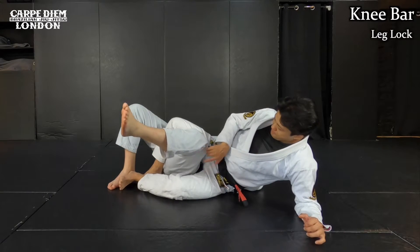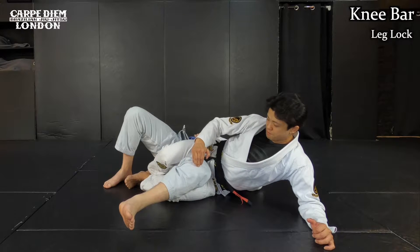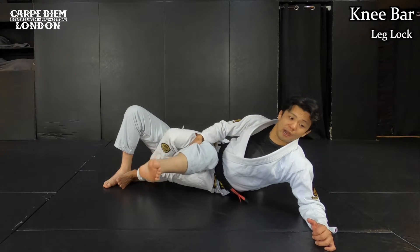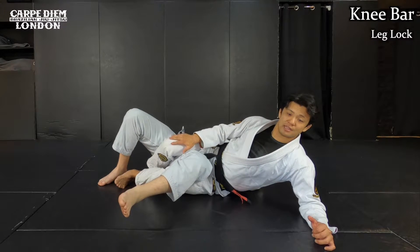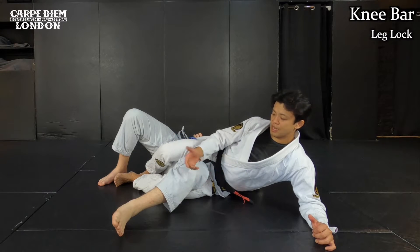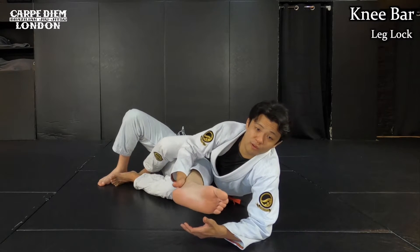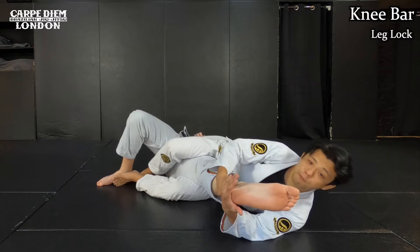First, I just want to pinch his thigh with my thighs like this. It needs to be below his knee. I pinch my thighs as much as I can, and then I will stabilize his thigh. Next, I straighten his leg. I'm going to hold around his ankle and pull it, starting to strain his leg.